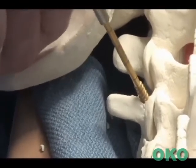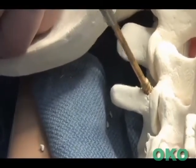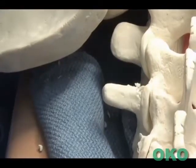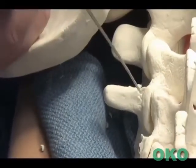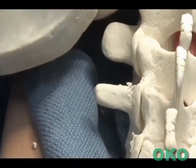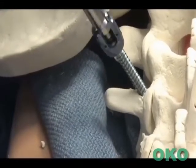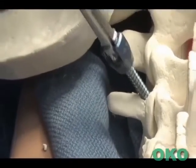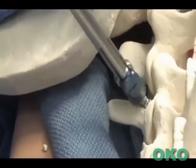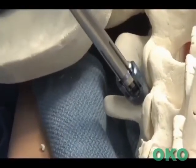The pedicle is then tapped in the trajectory. The ball tip feeler is used once again to ensure there are no cortical breaches of the pedicle, as well as to measure the depth of the screw. The screw is then applied in the tap trajectory, ensuring that the polyaxial head is free and mobile.